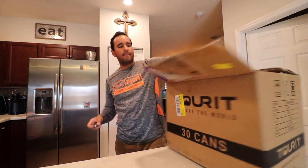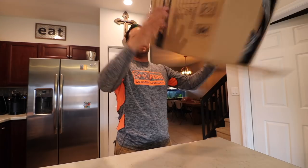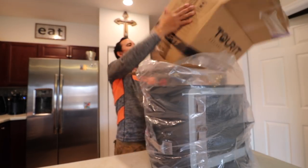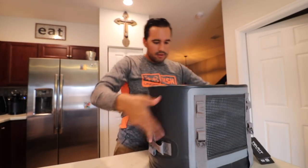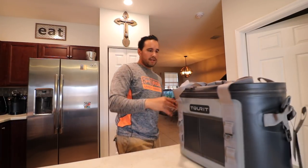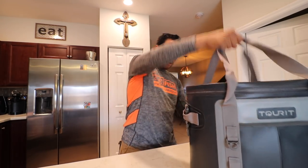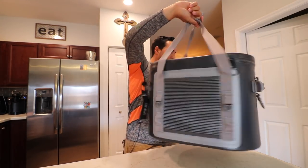Man, I am super super pumped. Let's see what's inside of this box. Oh my god, so like I said guys, this cooler looks incredible. Initial thoughts: feels great. I'm taking a look at the zipper, the carry handle on it. What do you think, Skyler?